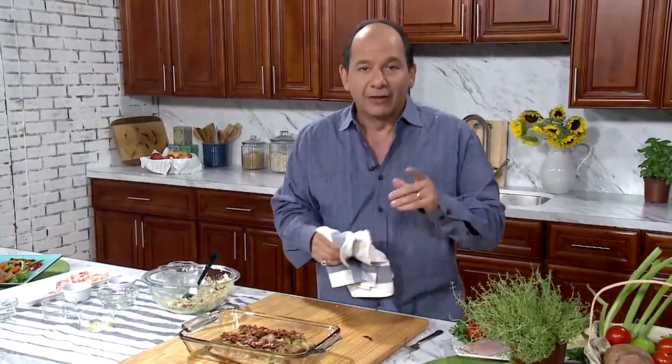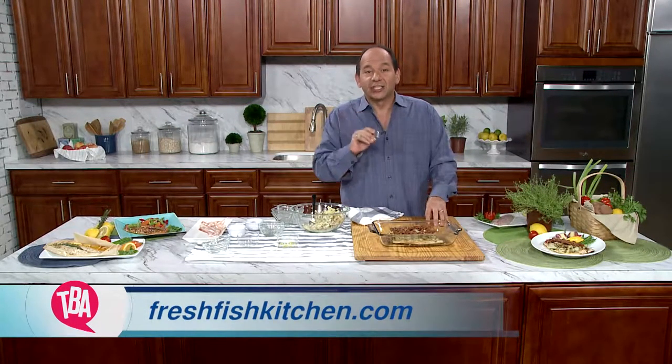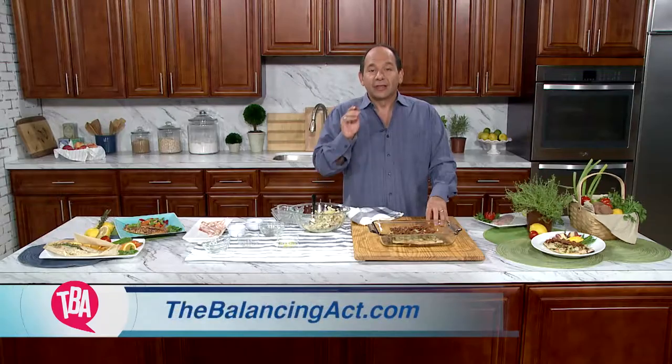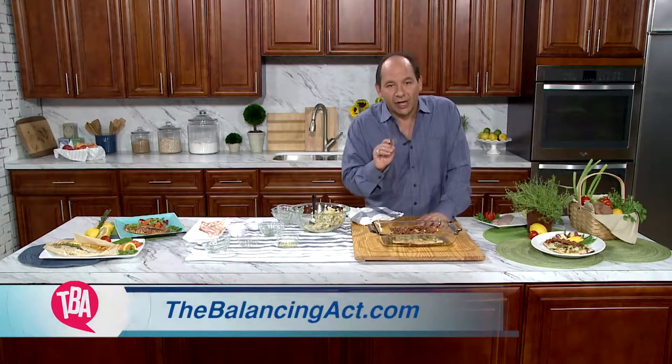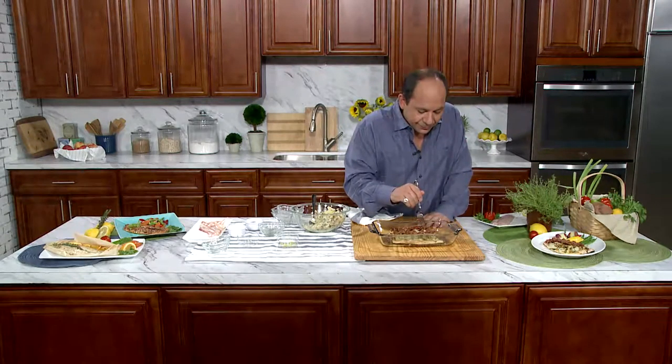The best thing about Clear Springs clear-cut rainbow trout? It's got a 100% boneless guarantee. You will find no bones in this fish, so your family can eat safe. For more on this recipe, go to freshfishkitchen.com or thebalancingact.com. And don't forget to ask your seafood counter for Clear Springs clear-cut rainbow trout. Remember, this has been a quick bite — but chew slowly.